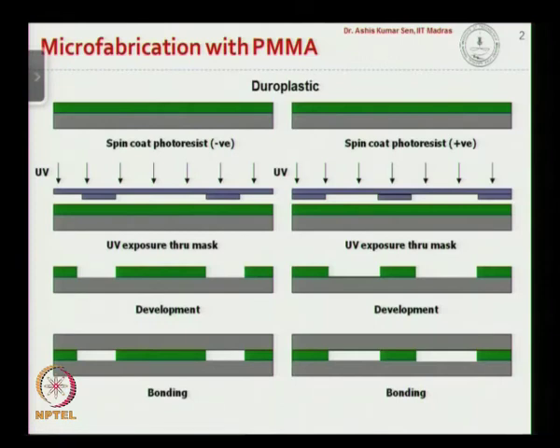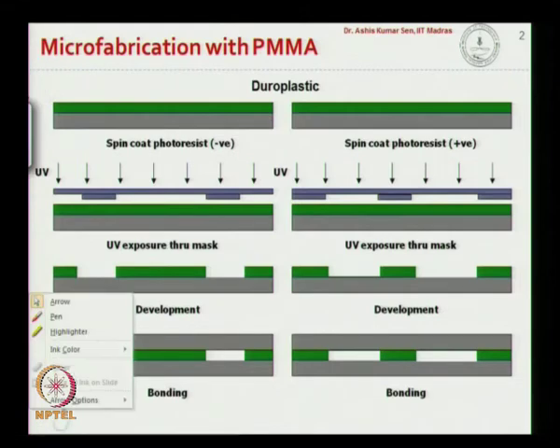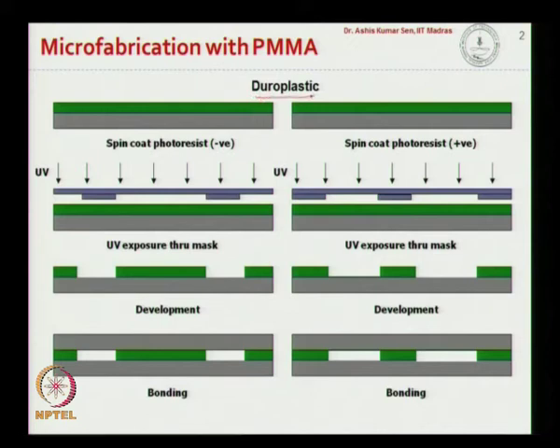Let us continue our discussion on polymer based fabrication. Here we talk about micro fabrication of microchannels with PMMA substrate. PMMA stands for polymethyl methacrylate. It is a duroplastic as we have discussed earlier, and we start with spin coating photoresist on a PMMA wafer. Depending on whether the photoresist is positive or negative, we end up with different structures.